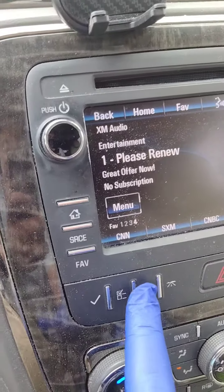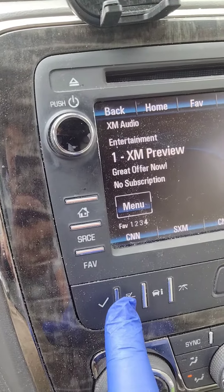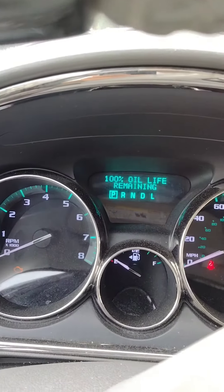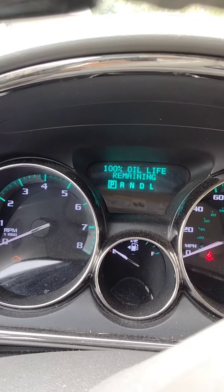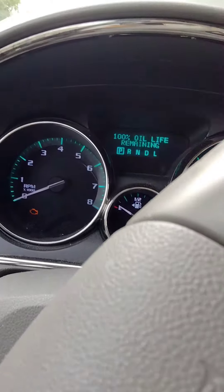So again, press this button until you see something about the oil, and then once you see something about the oil, leave it pressed for about 10 seconds and the oil life will go back to 100 percent. I hope that helps, thank you for watching.